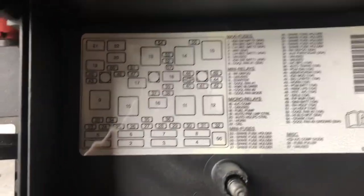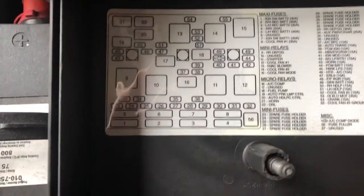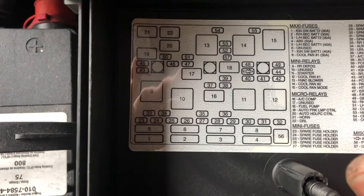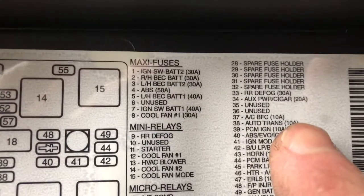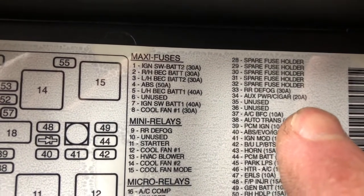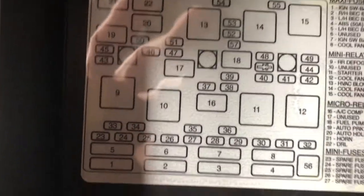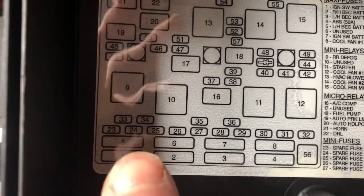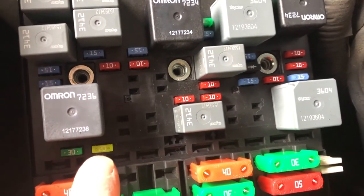If you look here, go down the fuses. Right there — fuse 34, Auxiliary Power Cigar, 20 Amp. Number 34 is right there, which is that yellow 20 Amp fuse.